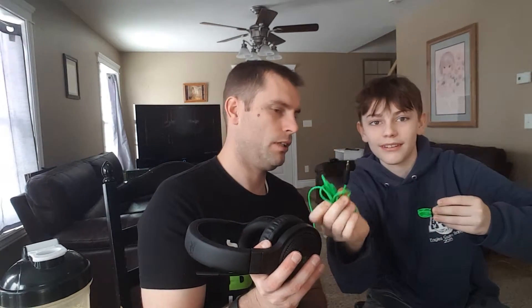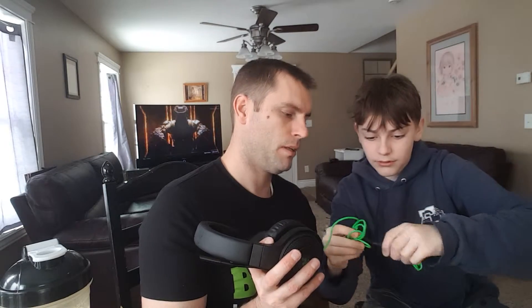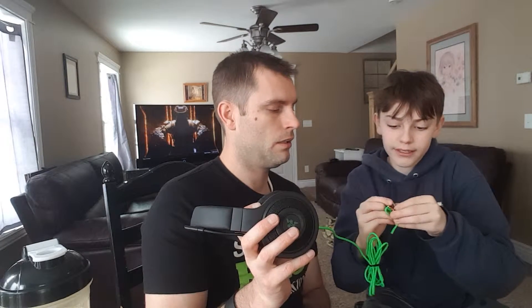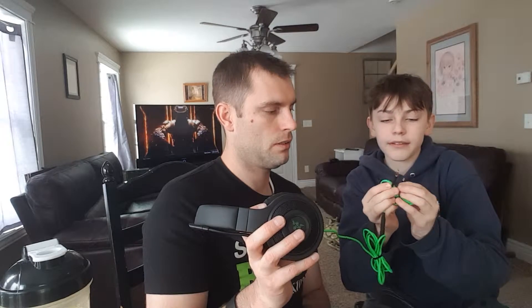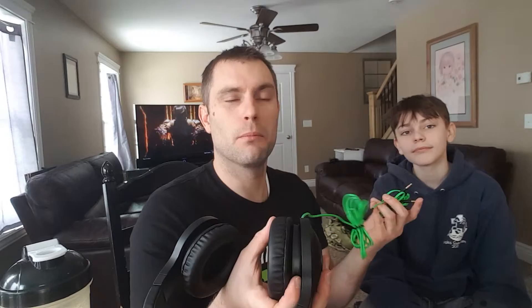The headset has a really long cord, and at the end there are two plugs — one for audio and one for the mic — so you can also use this on your computer, not just your Xbox. Overall the sound quality is awesome.